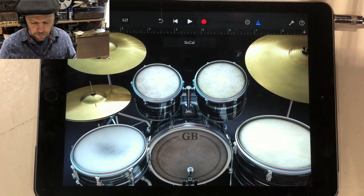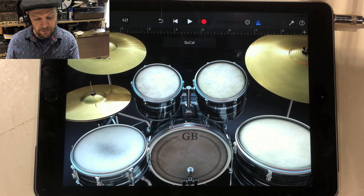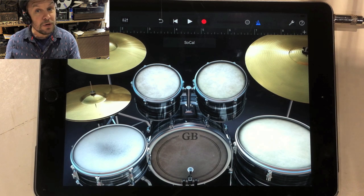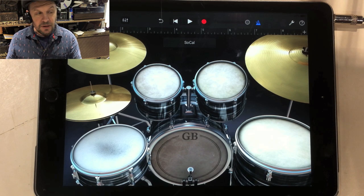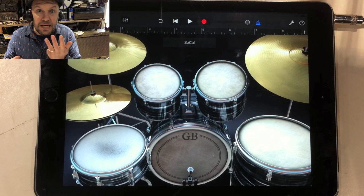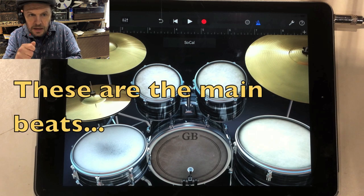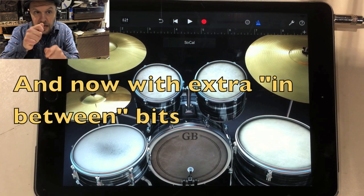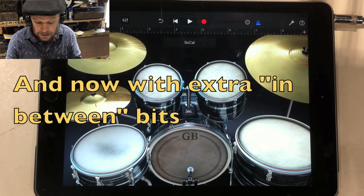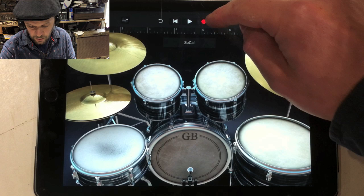We've got the record button at the top — the magic red button — which I'm going to press, and I'm going to hear four clicks: the metronome giving me four beats in. Most music is in four time, meaning for every bar or measure you've got four main beats. Between those main beats you can have other stuff, so you can have two things per beat, which is what the hi-hat is going to be doing. I'll go from the start and demonstrate this, then you can have a go as well.